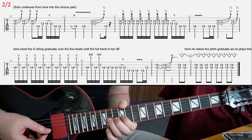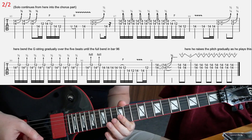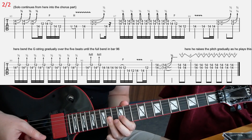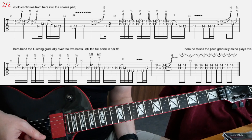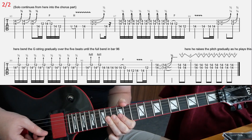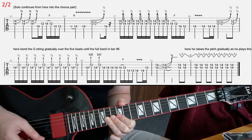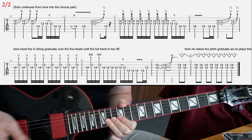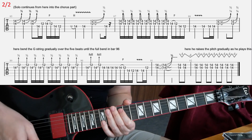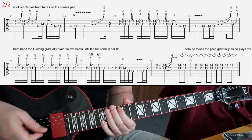Then you have that ending in the second bar. In the next bar, again the 14th-fret double stop — gradual bend over three beats — and you're going to hold that shape for two bars basically. Then at the fourth beat, he starts to do this very gentle whammy bar tapping and releasing.